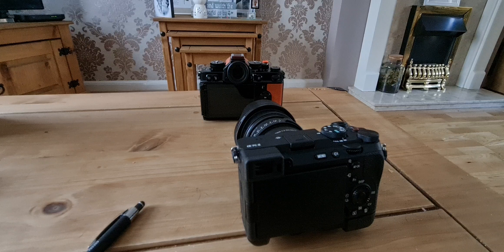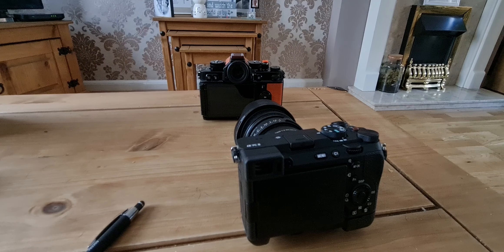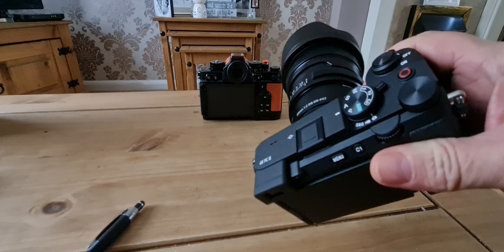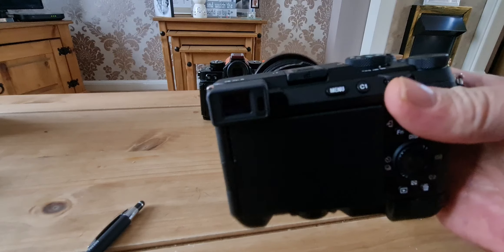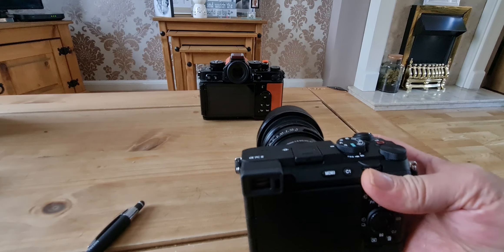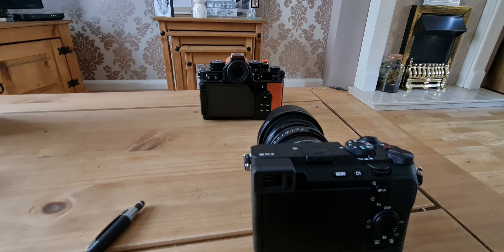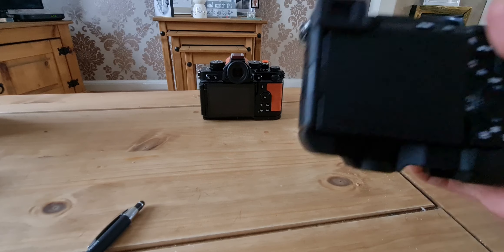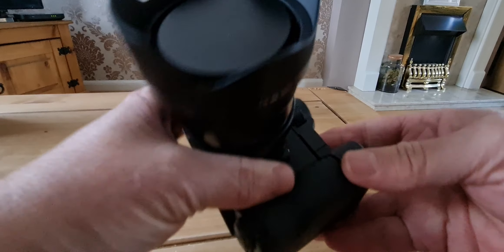Even with my 100-to-400, if I still had the 200-to-600 I might be a little more questionable about it. But I'm done with carrying great big heavy lenses around. The 100-to-400 is as much as I need, and that doesn't fit too badly on here.